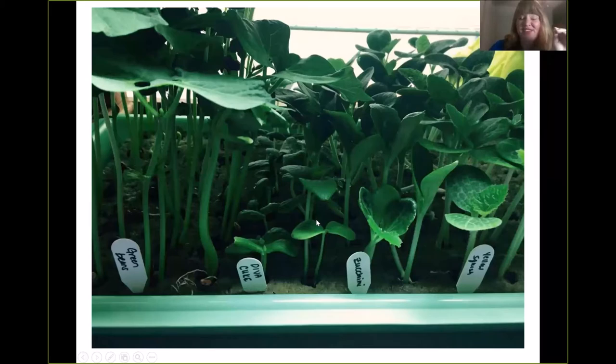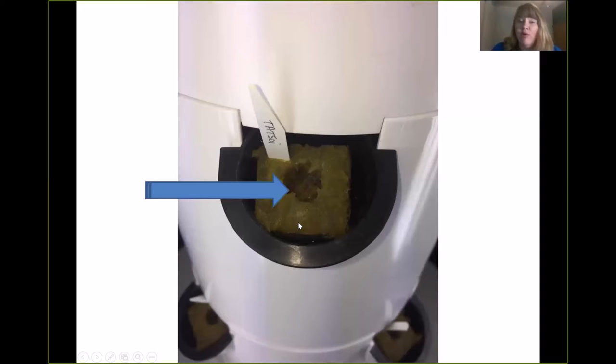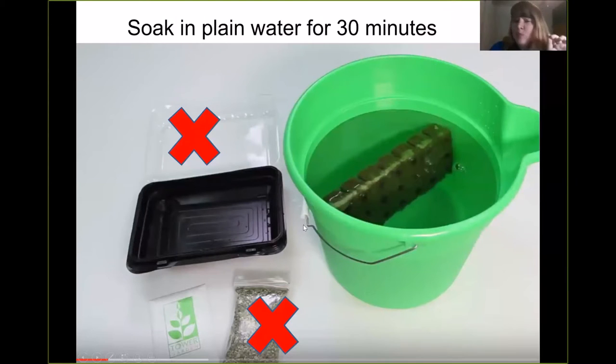Let's talk about seedlings next. You've got the tower set up, you've got it plugged in, you've got the timer — that took you about 30 minutes. Now you're going to start your seedlings. You can grow seedlings outside or inside with a grow light. You can direct seed — take the rock wall cube, put it in the tower garden and add the seeds. Or you can start your seeds in a tray and then just put the seedlings in. Same concept as the ground — you can either put seeds in or put seedlings in. The tower is no different; this is not rocket science.